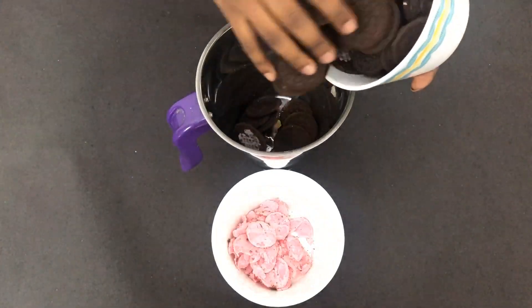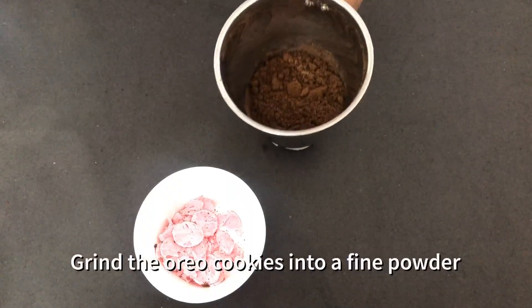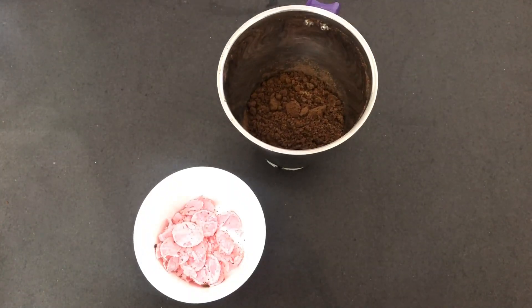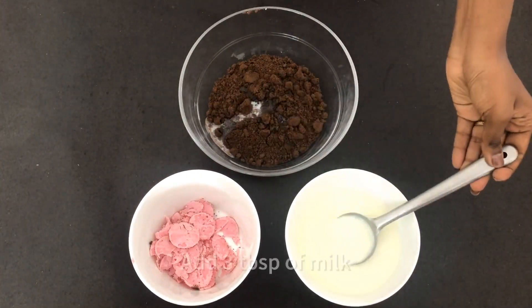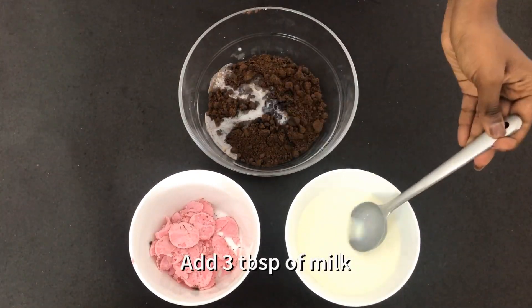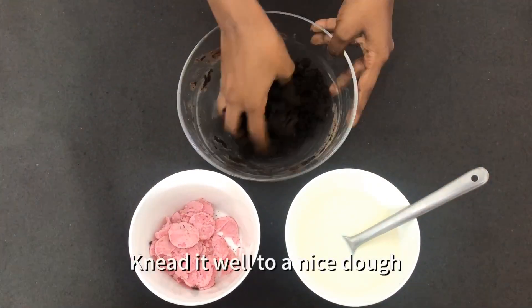Transfer the cookies into a blender and grind them to a fine powder. In a large bowl, add the fine powder and add three tablespoons of milk. We need to knead them into a fine dough.